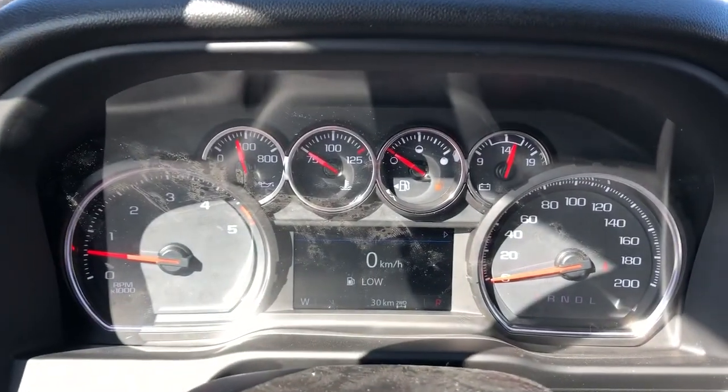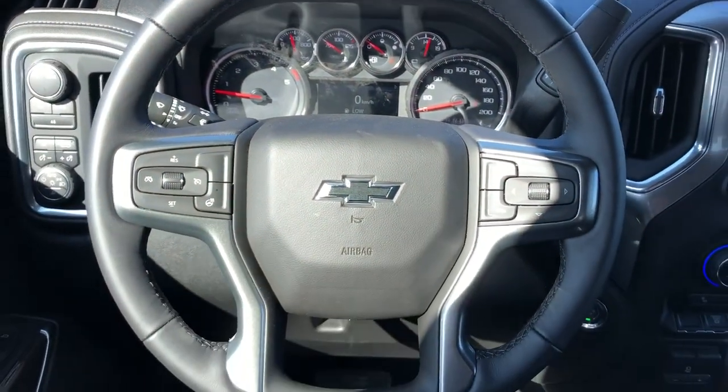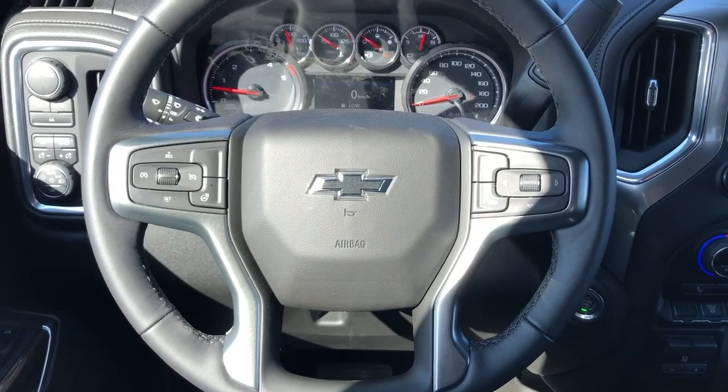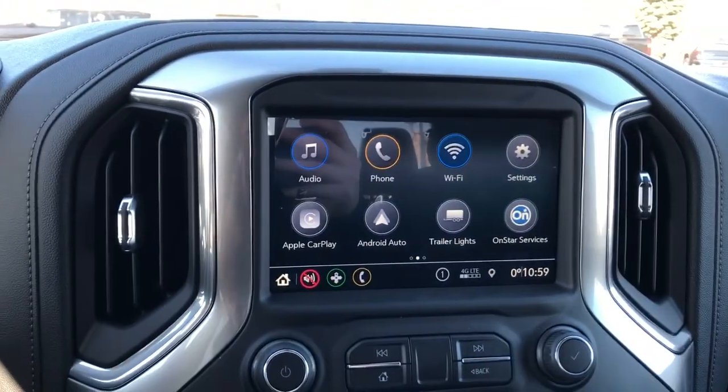Our gauge cluster with screen, multi-function leather wrapped heated steering wheel with black Chevrolet badge in the middle, our push start, and infotainment screen with backup camera.